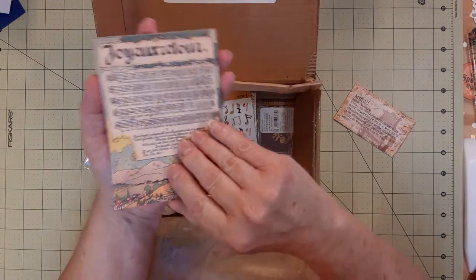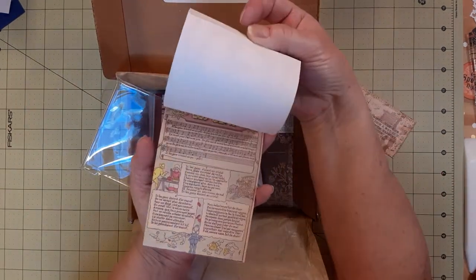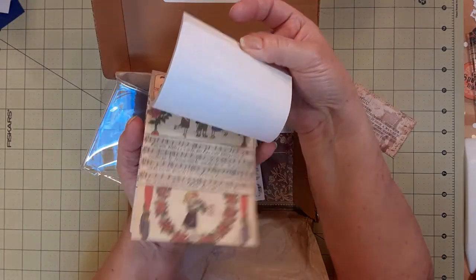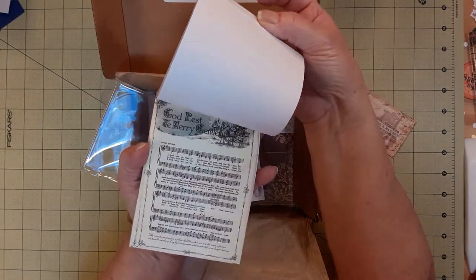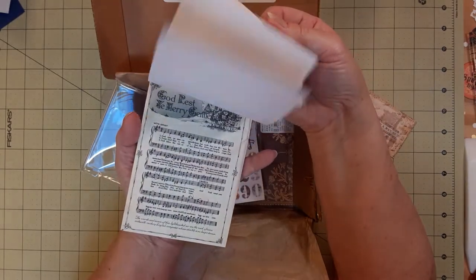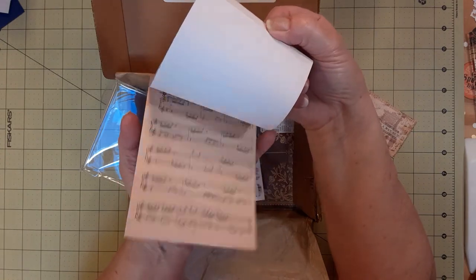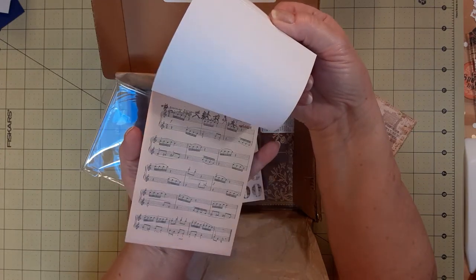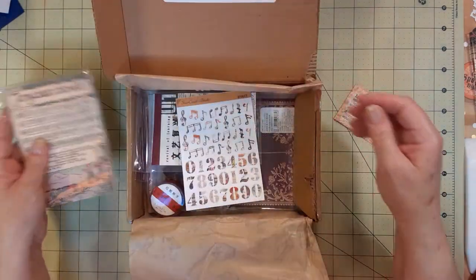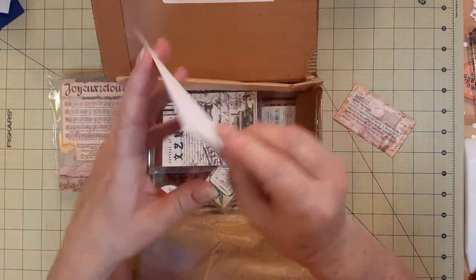This is like a notepad but there are just a few of each one — that's pretty cool. Not really a notepad I guess, but you could use the other side. 'God Rest Ye Merry Gentlemen' — that one's in English. Look at that — that's pretty cool! Okay, all about music. That's neat.